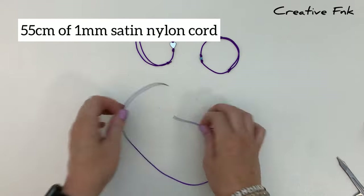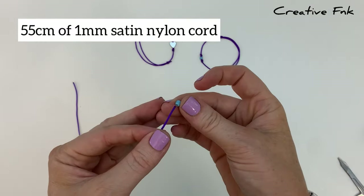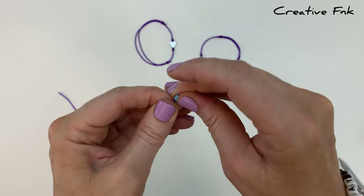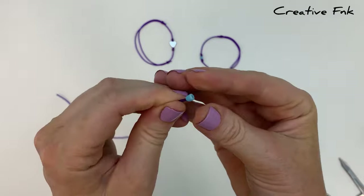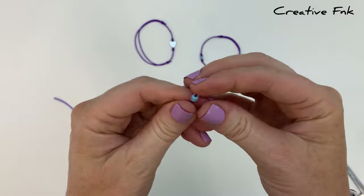For our design today we're using 55 centimeters of one millimeter satin nylon cord. Our little seed bead today is a four millimeter seed bead with a hole that's just big enough to fit over our one millimeter cord.